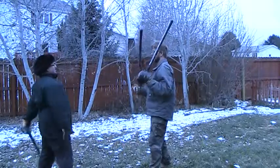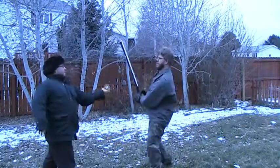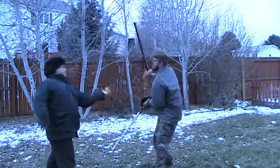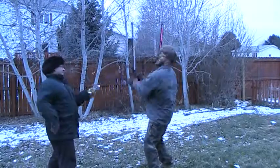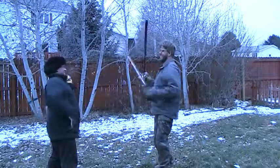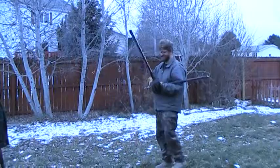Six-one, six-two, six-three, six-four, six-five, six-six. Good. Internet sensation. Yeah, that's it.